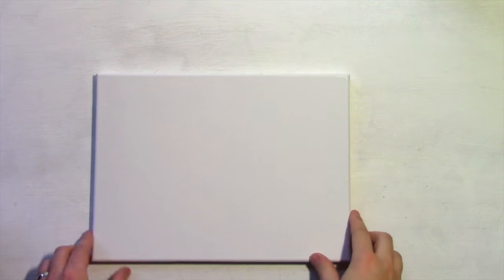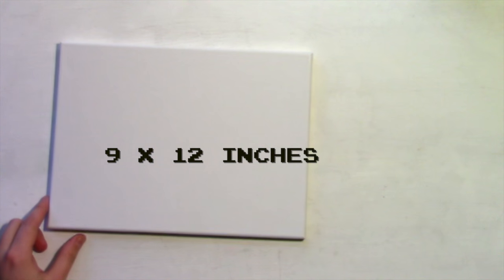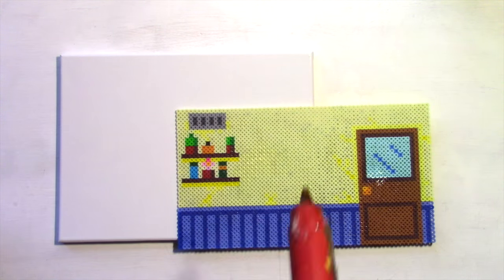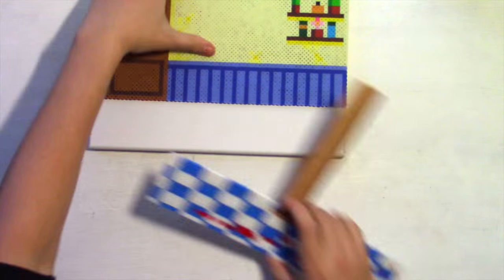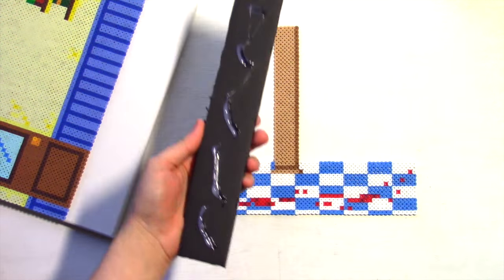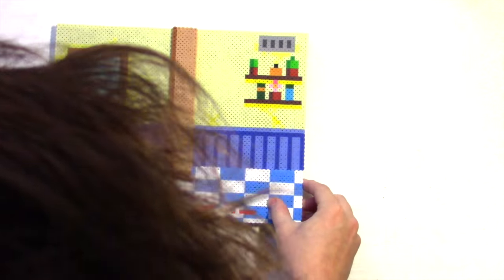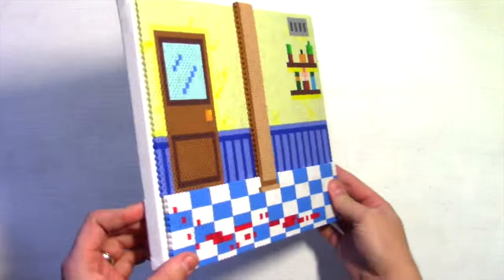Okay, time to assemble. I'm going to be gluing everything to a 9 by 12 inch canvas. Level 1 is the back wall. Level 2 is the floor and the column — we'll use some black foam core to raise it up.